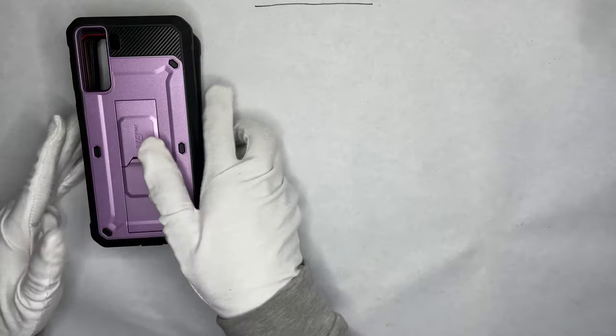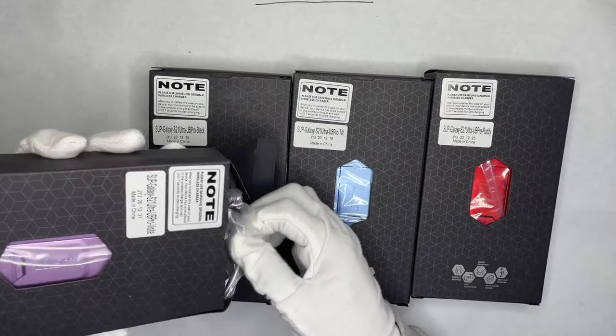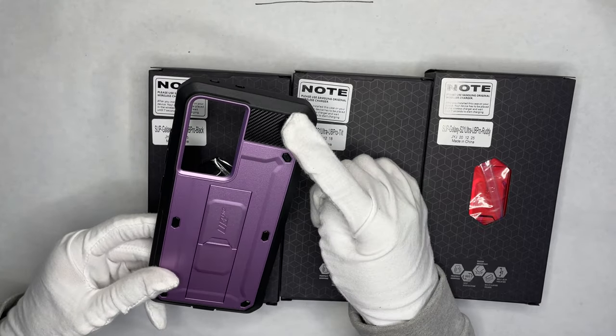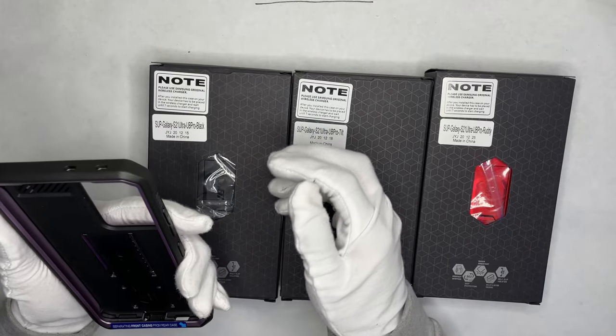S21 Ultra — this one is actually different, though same colors. You have a bigger camera cutout, carbon fiber texture, rubber, little stops, and then a purple outline. It's pretty good in the hands with lots of grip.